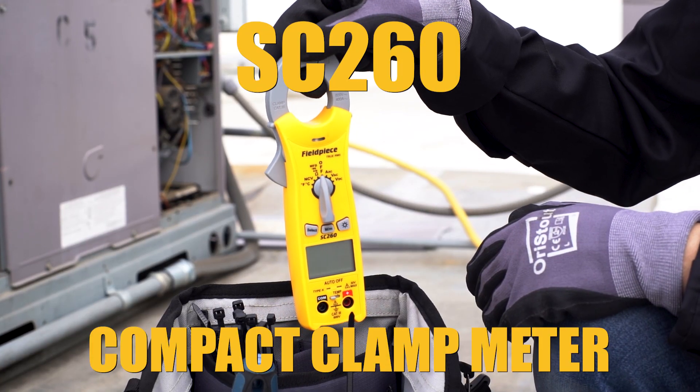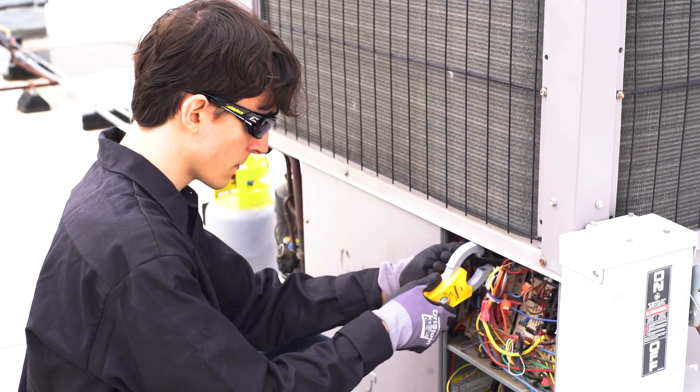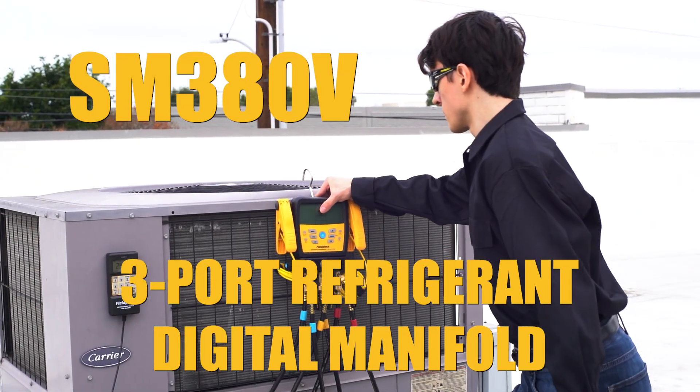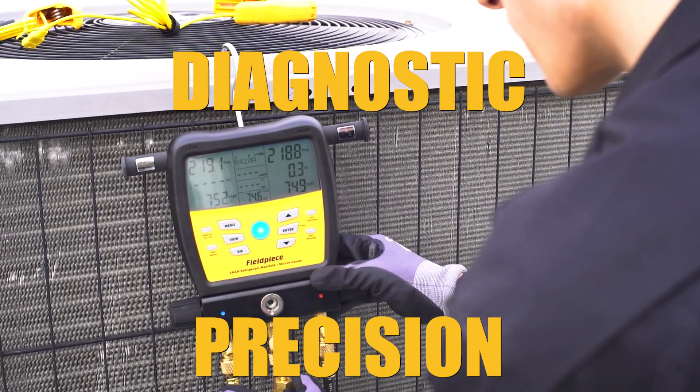The SC260 Compact Clamp Meter is a pocket-sized powerhouse for all your electrical measurements. The SM380B three-port refrigerant digital manifold is the go-to solution for diagnostic precision.